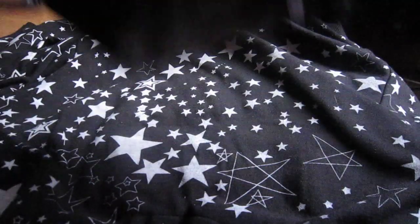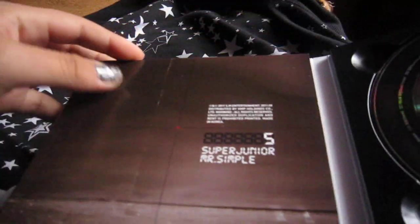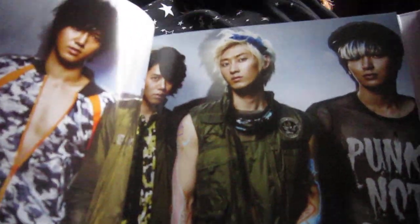It looks like somebody opened mine. Oh, is it supposed to be like that? I did not know that. But it was pretty hard to open the plastic, so I guess it just was like that. So here are the pictures — I'm really liking their hair!